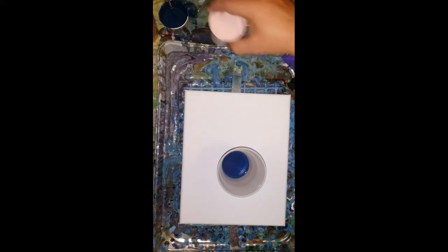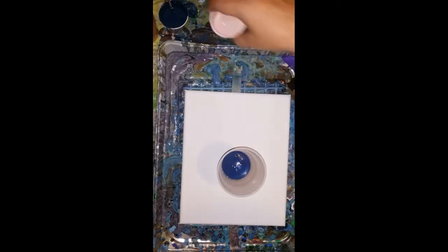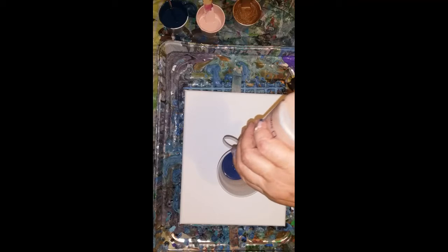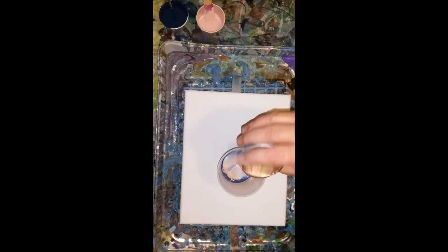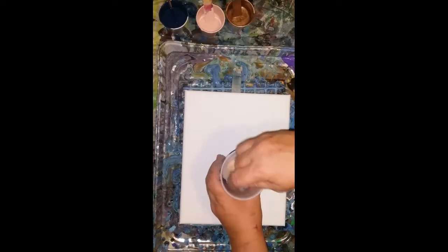Actually, now I'm going to go with the rosebud and then the rose gold. I don't like to use these — I like to take it off and dump it in. Oh, that's a lot. Yep. And then the bronze. That's all we'll need.